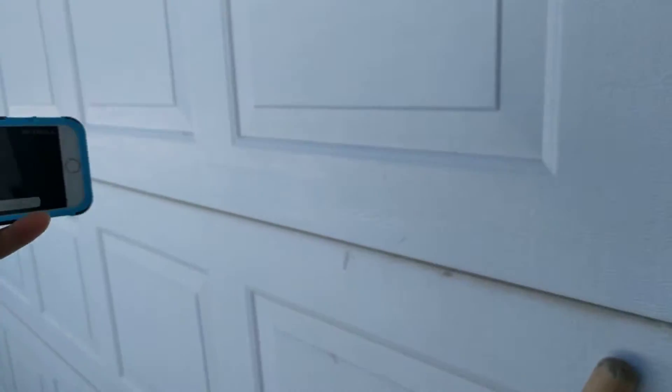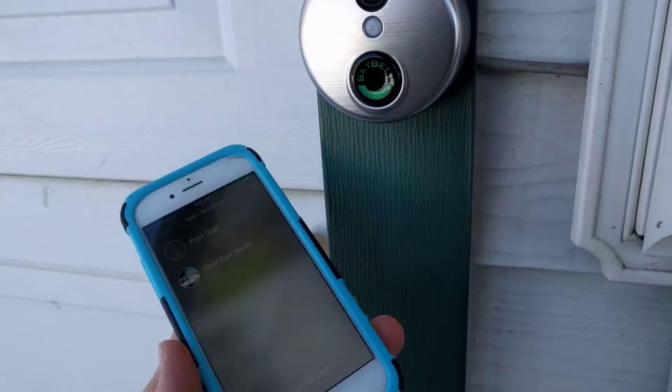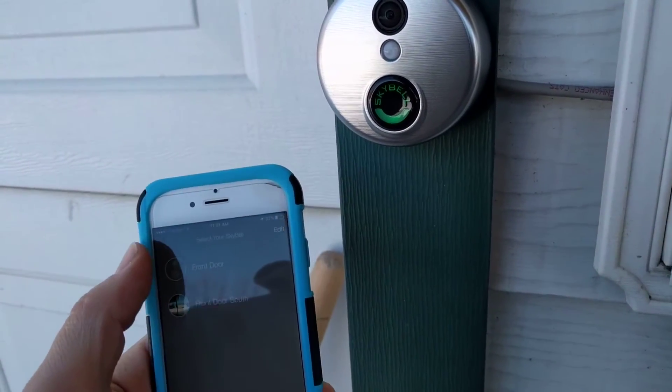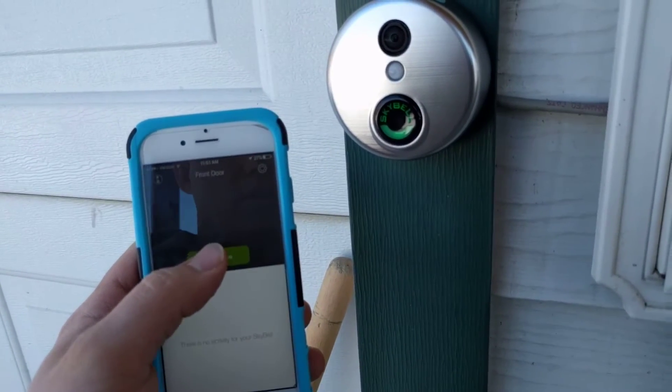The video is not coming through right now. Sometimes this can be a little bit finicky and you have to try it a couple of times to get it to connect through. We'll just hit it again.